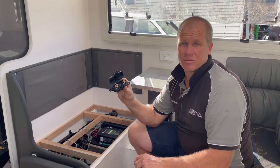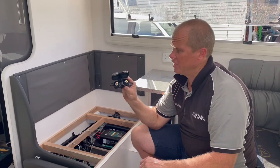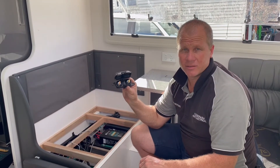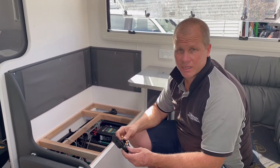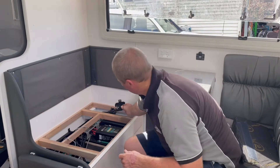People sometimes say, what if I blow a fuse? If you blow a 300-amp fuse, you won't be replacing it because there's a major problem with the system. But it's so reliable, you're not going to have to worry about that. So that's what we use.